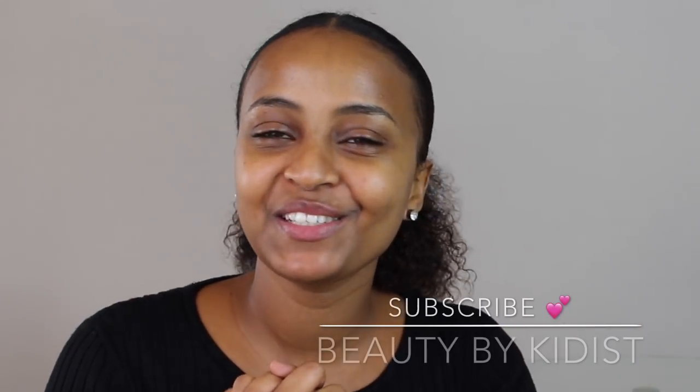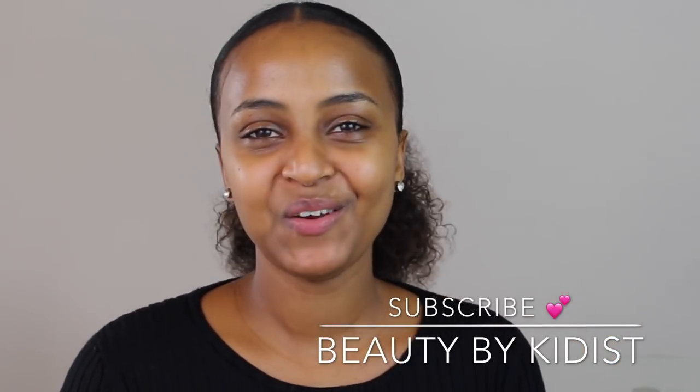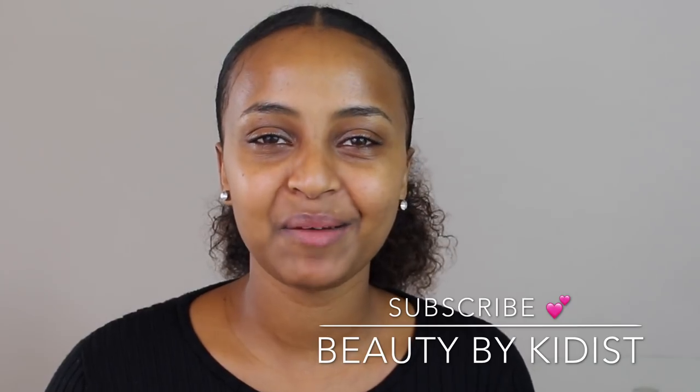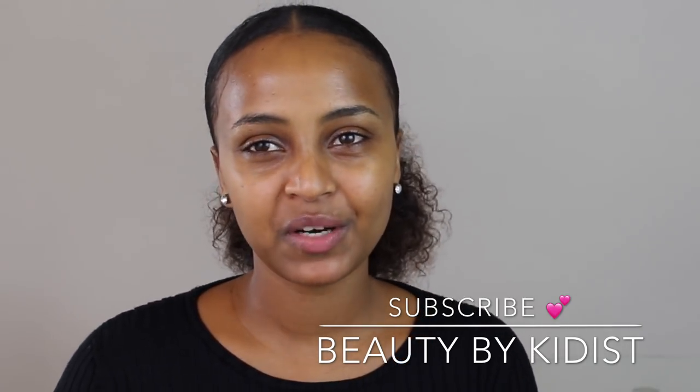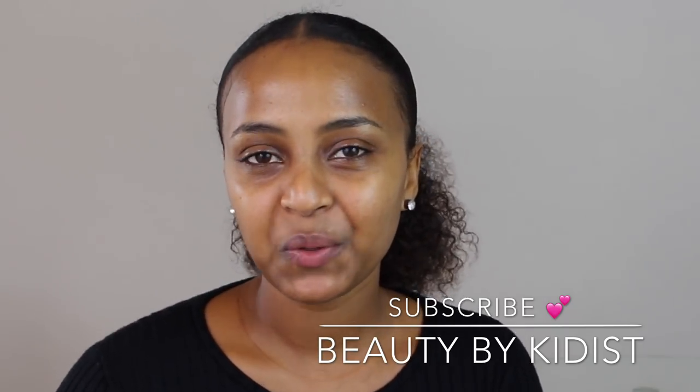Hello and welcome to my channel! This video is about to give you a shout out to me. If you want to subscribe to me, please like this video and subscribe.